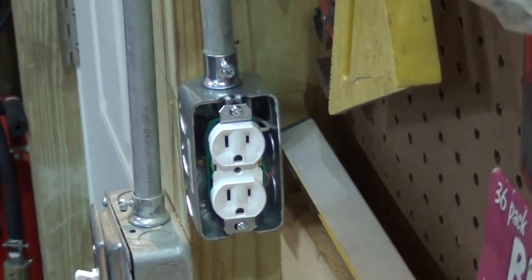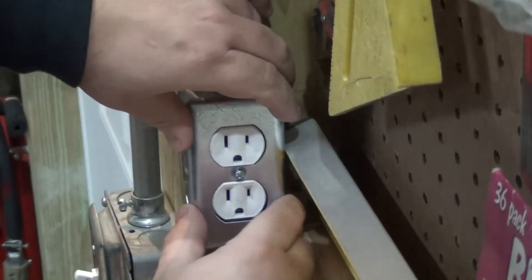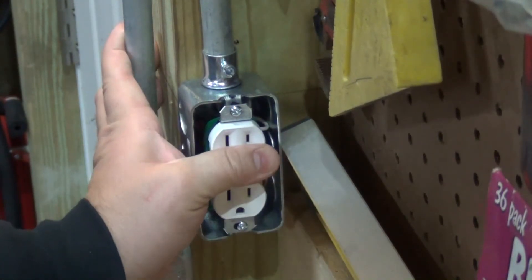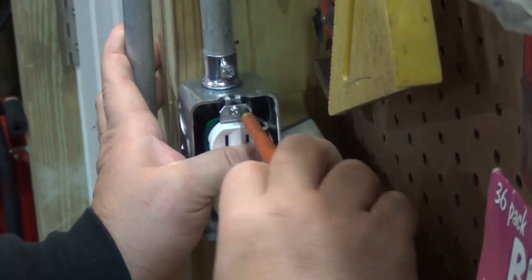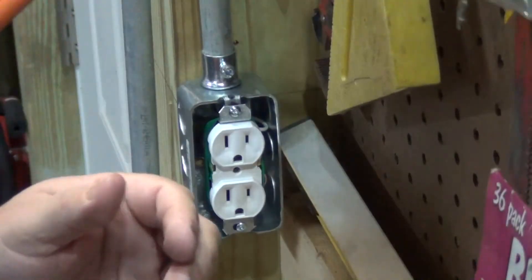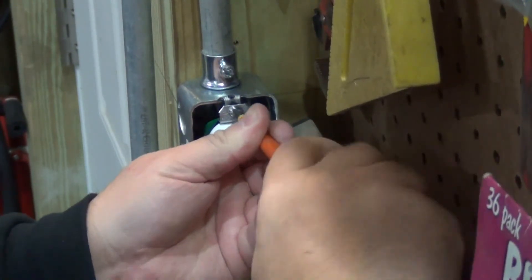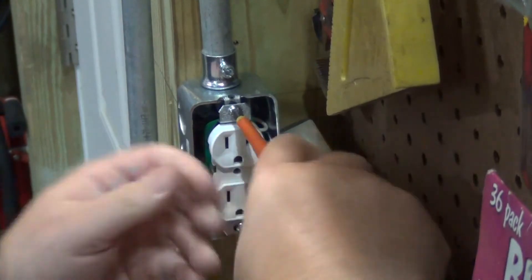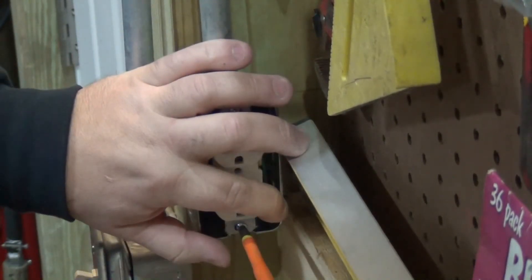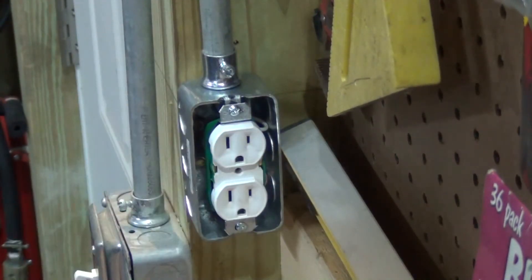Now we put our cover on. Maybe tighten it up a little more — there we go. It's nice and tight. I'm going to put our cover on.